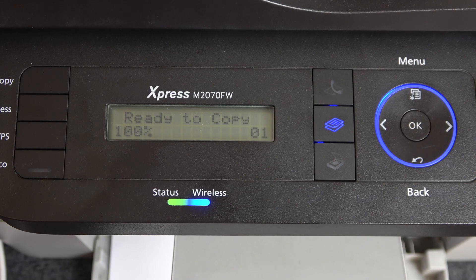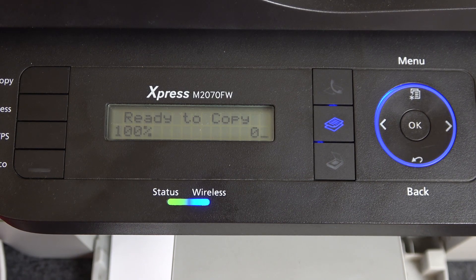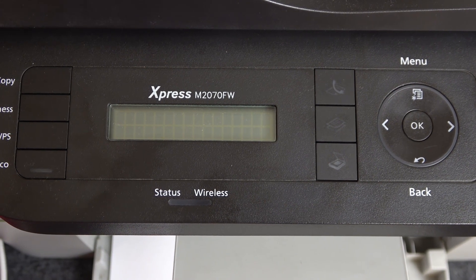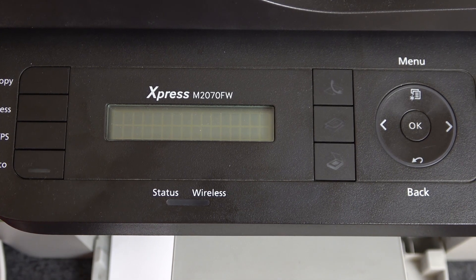Welcome to the HeartResetInfo channel, dear viewers. In front of me is a Samsung Xpress M2070 series device, and now I'm going to show you how to check your IP address.